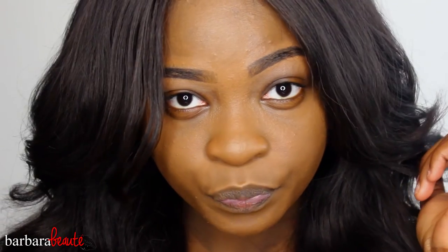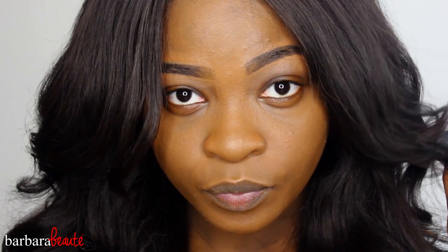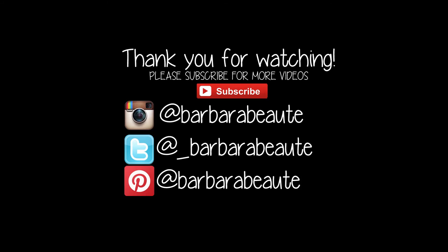And this is how it looks with the full shebang — with the concealer, highlighting, contouring, everything. So I hope you guys enjoyed this look. Subscribe to me for more videos and give this video a thumbs up if you liked it. Leave me a comment too, guys — follow me on all my social media, and I'll see you in the next one. Bye!